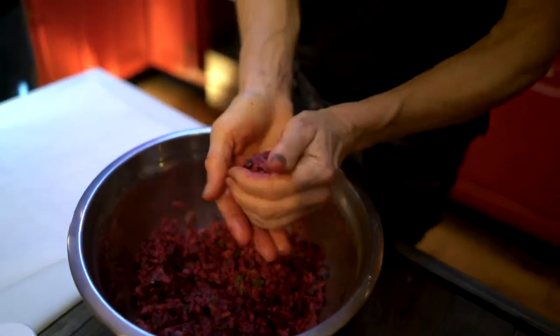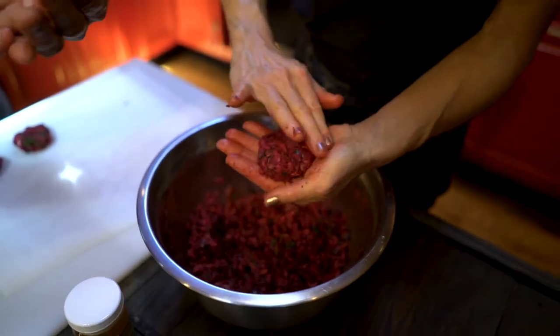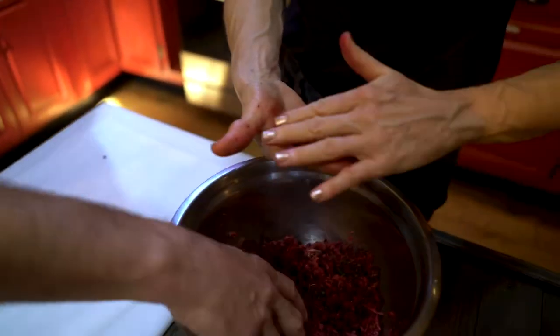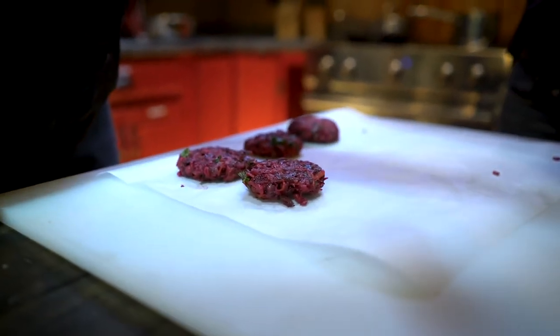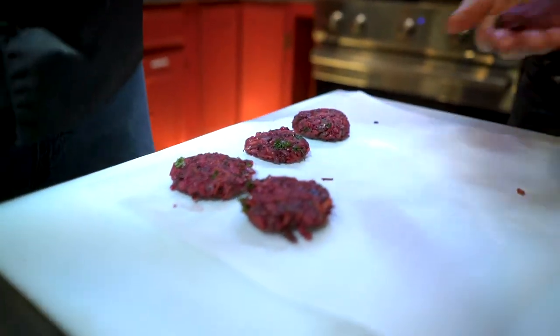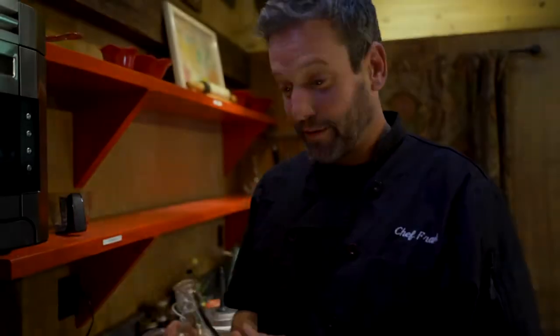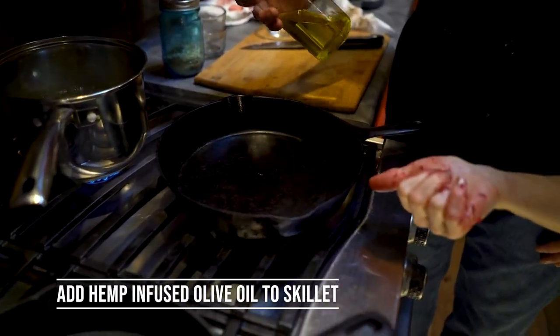The size doesn't really matter, but I love them flat because it gives more surface area for crispiness — and the hemp oil gives such a great crust. While you're forming those, I'm going to get some oil hot in the pan. We're searing these to get a nice crust, and again we're going to use our hemp oil that we infused earlier in the iron skillet, because Franny loves to cook in iron skillets.